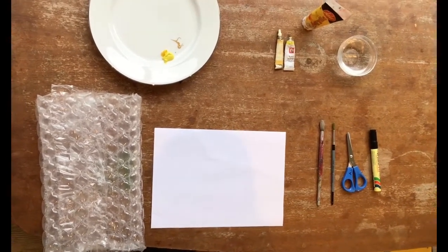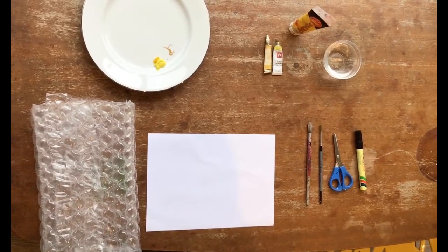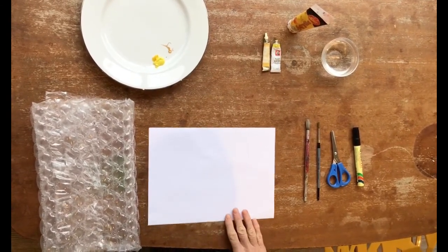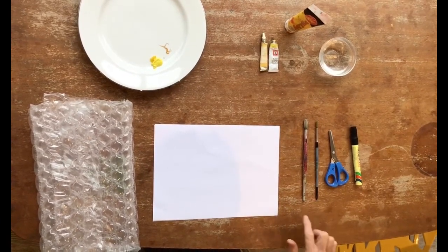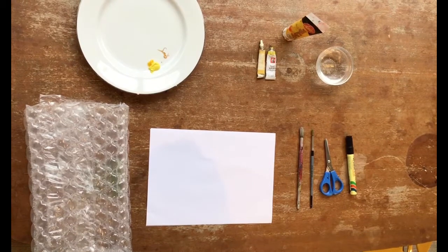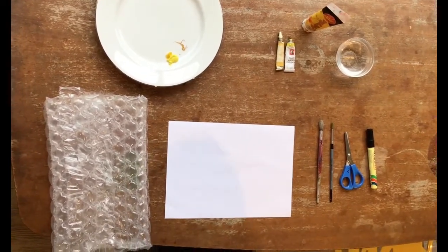Today we're going to make a beehive with some bees. What you need for this exercise is some white paper, any color paper, some paint brushes, some scissors, a black koki, some yellow paints, and some bubble wrap.